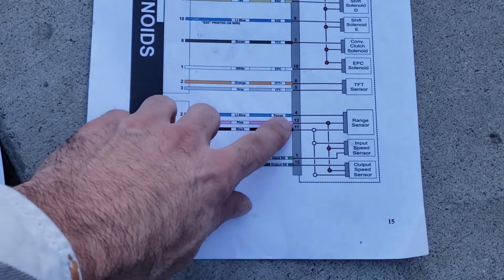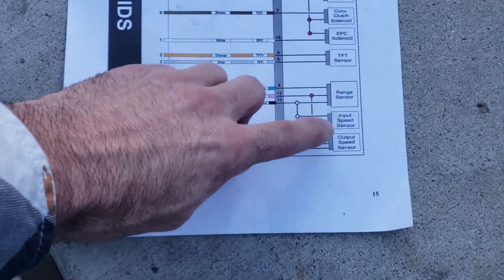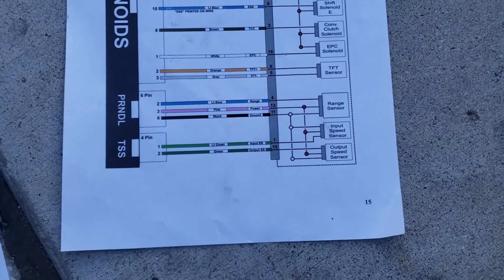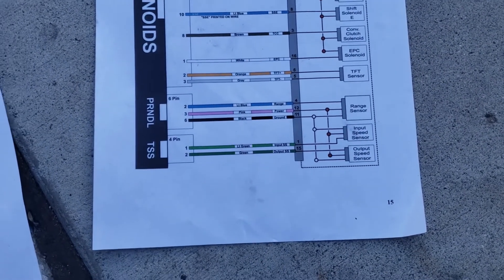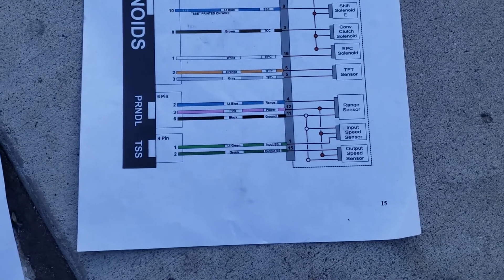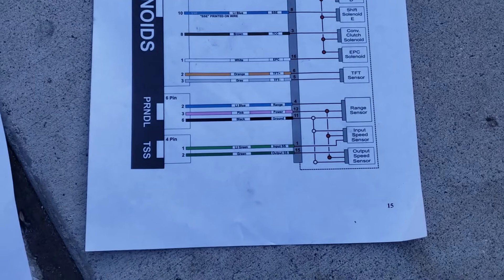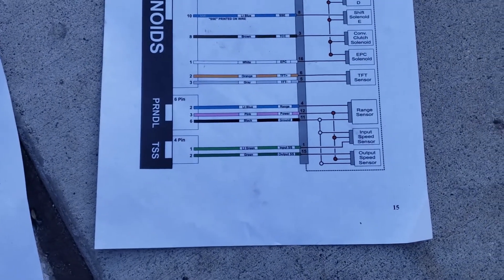What I'm testing right now is pins 4, 12, and 11 to the range sensor input and output. I'm going to test the output speed sensor first to see if we're getting a signal — all I have to do is turn the output shaft, watch the multimeter, and see if the voltage increases and falls from five volts to zero, five volts to zero, and so forth.